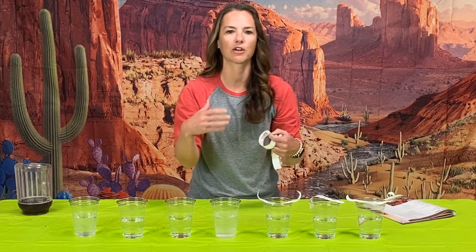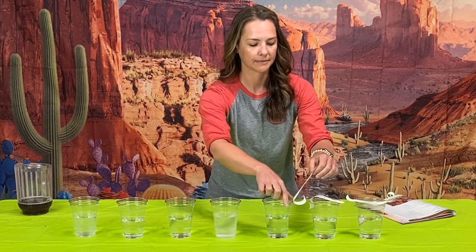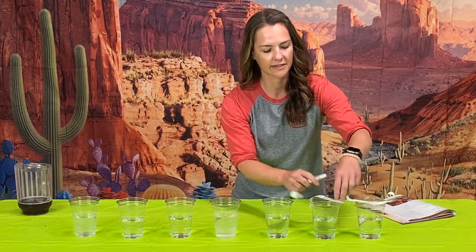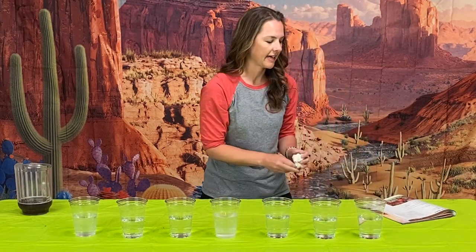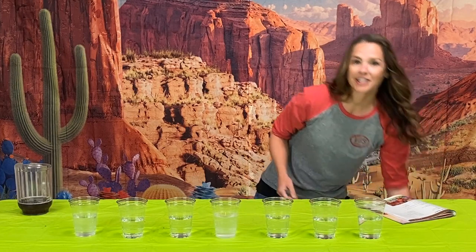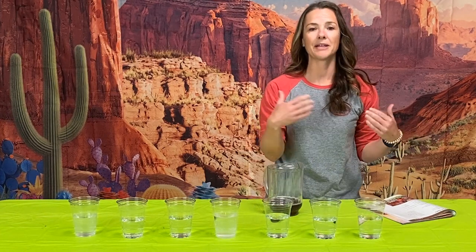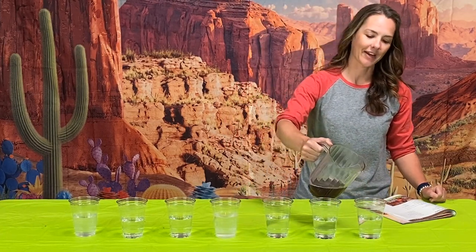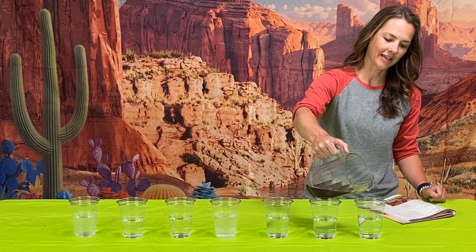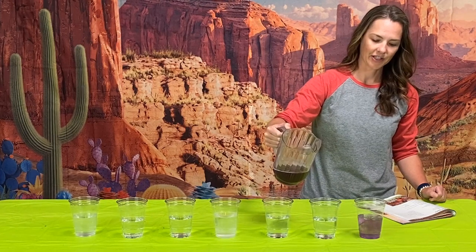That's a good tip if you're prepping in your church kitchen and then bringing it into your closing area. When you start the experience, you're going to start with the water — you'll be making statements to the kids and they'll be reacting and calling out responses. As you move along the line you'll start to see different reactions. So we'll pour a little bit into the water.